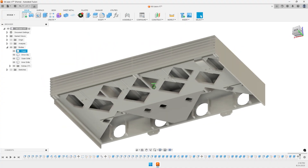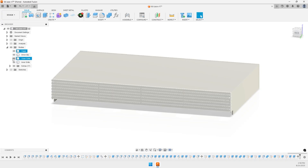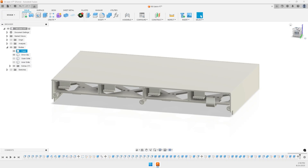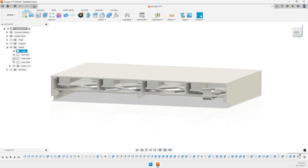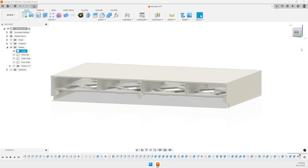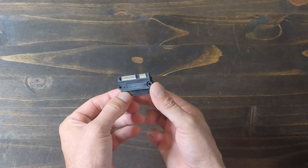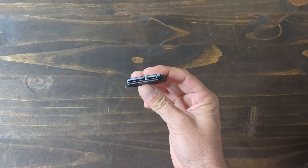Behind the grille, which is held in place with magnets, there are four 3.5-inch drive bays. I looked into existing hot-swap drive bay designs but ultimately couldn't make them fit, so what I ended up with was a compliant hook on each drive bay to hold the drives in place, and then a separate part with a pull tab for pulling the drives out. The connections are made with SATA power and data connectors, making it easy to add and remove drives.